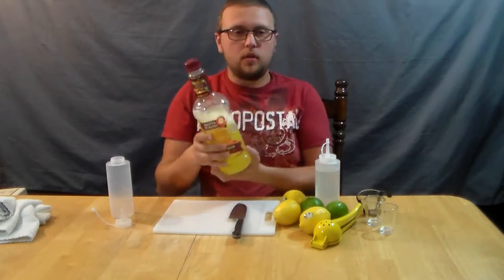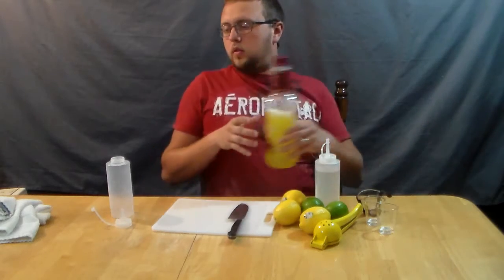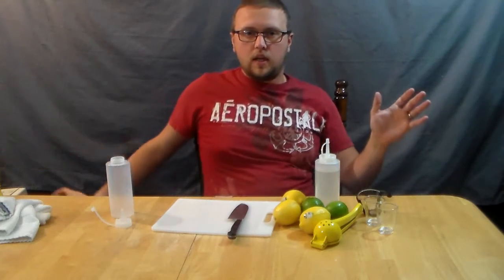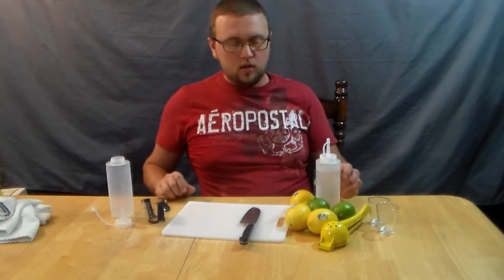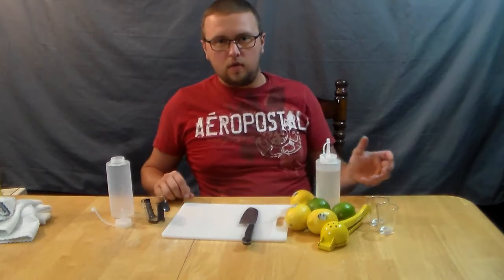I do have a bottle of this that I bought before I started making it myself, and I didn't mind it until I started making it myself — and then I decided that from then on, I was only using the homemade. So I'm going to get rid of that, get it out of the picture, and I'm going to show you how to make some fresh, from-scratch Sour Mix.